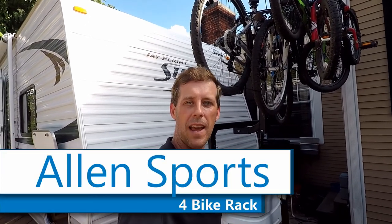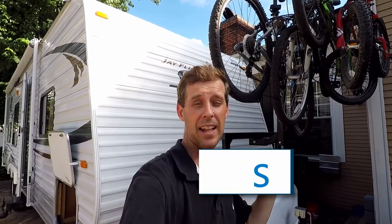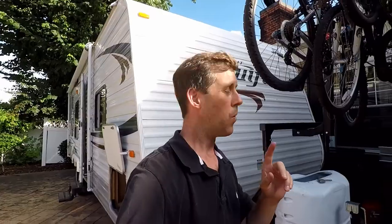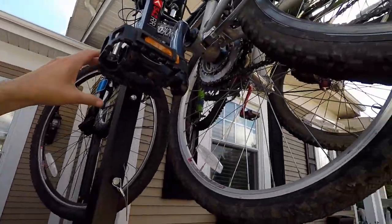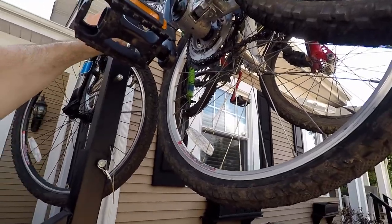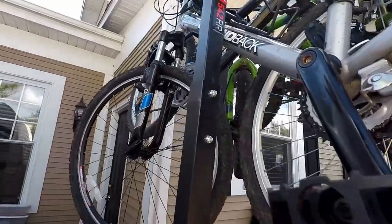Hey everyone, just unpacking from our last camping trip — the first one we used our new bike rack — and I thought I'd show you what I did. I kind of did an oops when I assembled it. When I put the bike rack on, as you can see here, I put this one up here, so basically I didn't put it far enough, and you can see what happened.